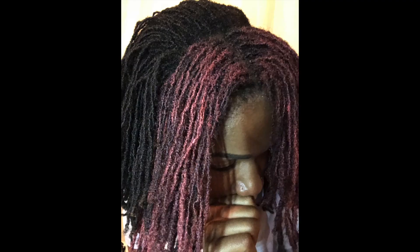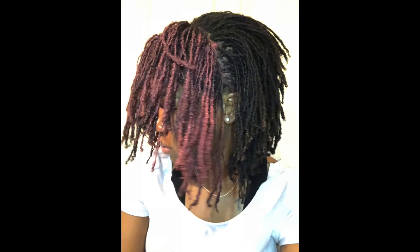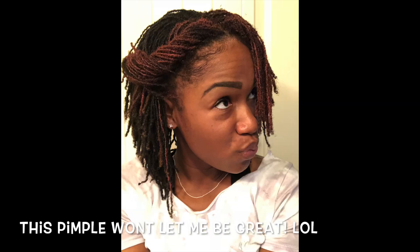The only bad thing I would say is to not fiddle around with the locks a lot after applying, because it needs to dry — otherwise you're going to get a lot of that pinkish coloring on your fingers. Again, this is a temporary dye. It will wash out with shampoo. With my first wash it shouldn't be much of an issue coming out, because it came off fairly easily on my scalp.